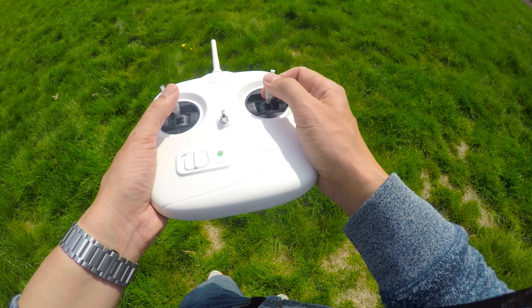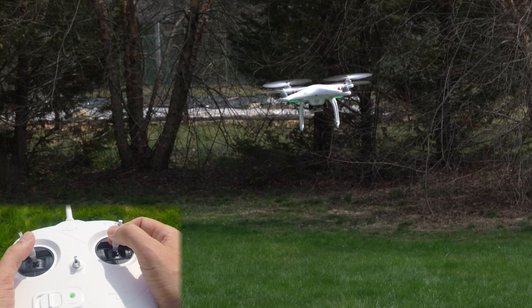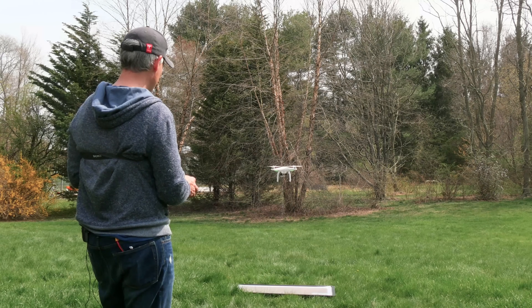So turn the GPS back off. Make sure you can fly around a little bit with it facing away from you still, then come back and land it. Do that again and again with the GPS off, just so you know how to handle the environment.